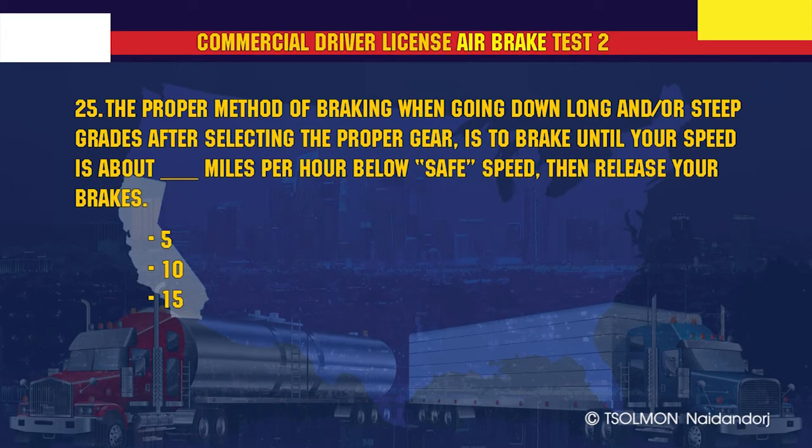The proper method of braking when going down long or steep grades, after selecting the proper gear, is to brake until your speed is about 5 miles per hour below the safe speed, then release your brakes.